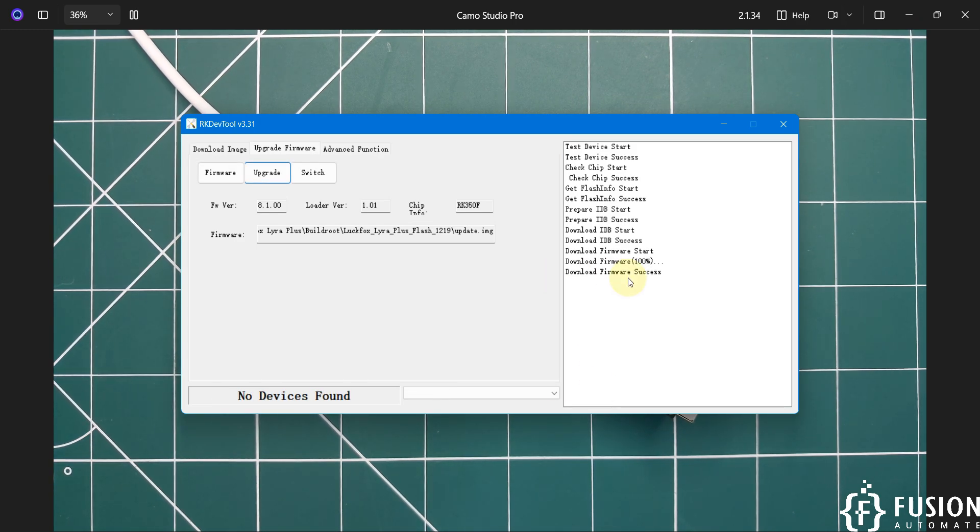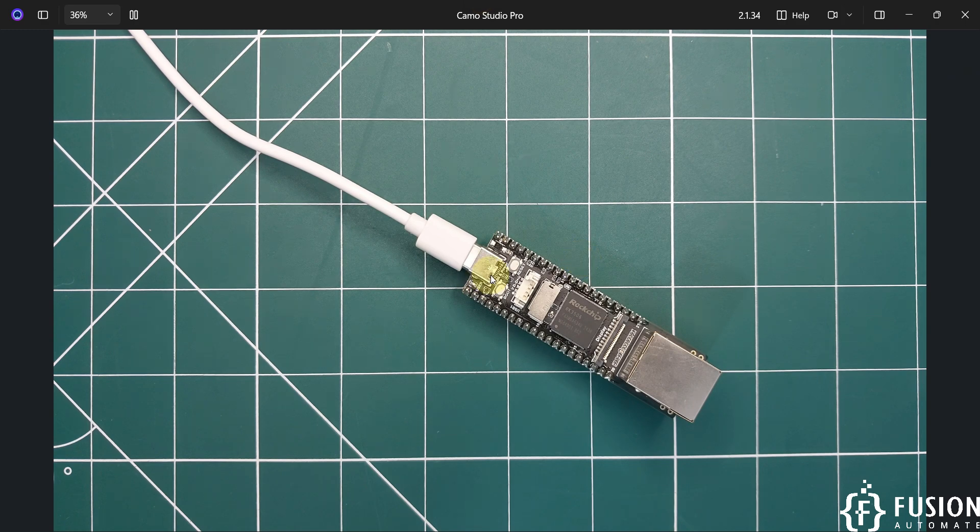The process shows 'Download firmware success', so we have successfully flashed the Buildroot operating system into the NAND storage of our LuckFox Lyra board. You can see the LED is blinking, which means the OS is getting booted. You will hear a few beep sounds in your system when the device is on your network.